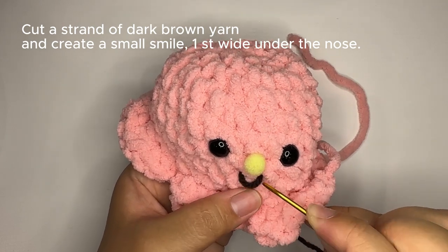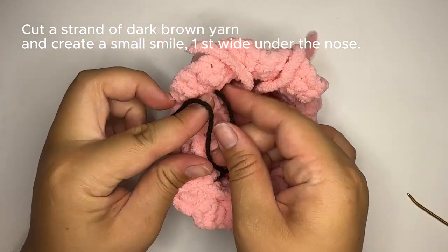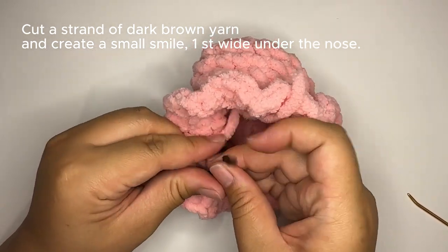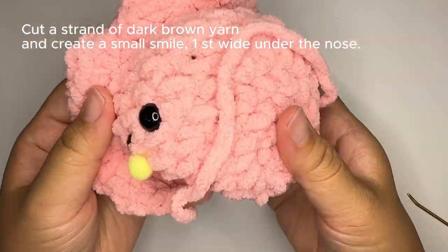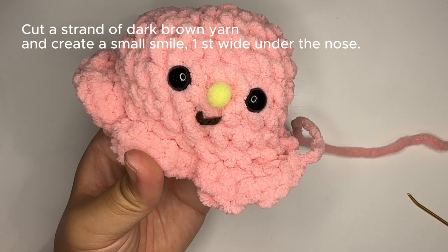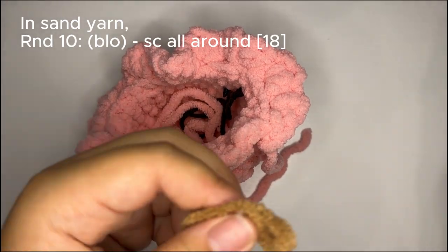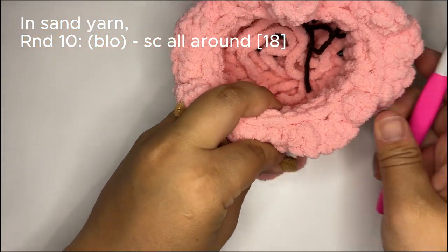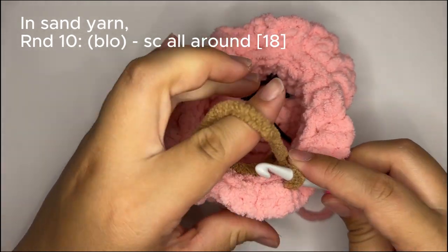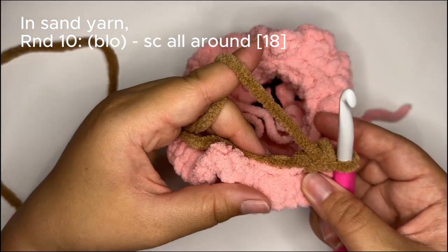Use your yarn needle to position the smile as you like — if you tug it too much it'll just be a straight line, which is also pretty cute. From the back side tie the yarn tails into a knot. If you don't want the smile's curve to shift, take a tiny dab of glue and secure it underneath. Now moving on to the cone: I've created a slip knot in my sand-colored yarn, inserted my hook into one of the back loops left behind, pulled through with the new color, and created our first single crochet stitch. Round ten — single crochet all around in the back loops only.